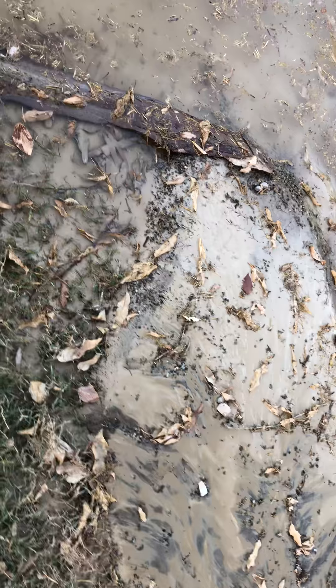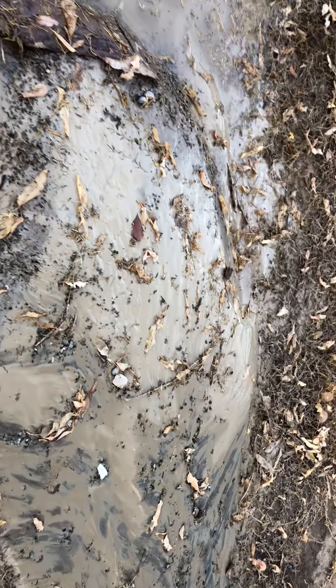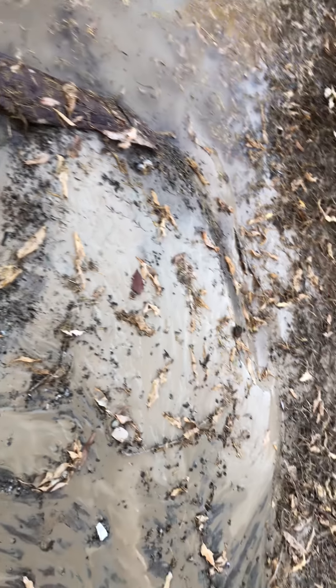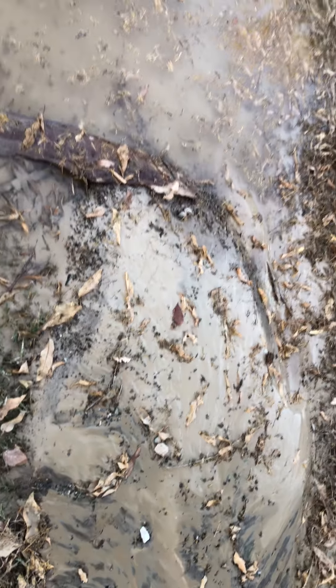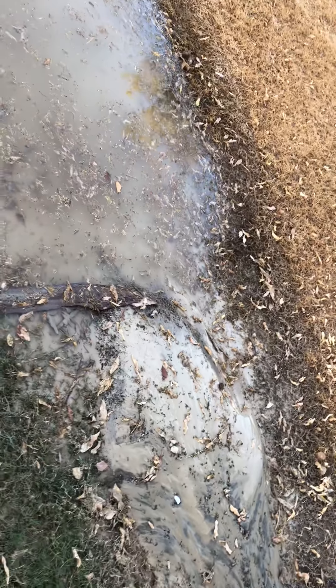That's about a six-inch-deep pile of sludge by about three feet or so. I'll just let it dry and shovel it up. The sludge will actually coat the ground — the clay will coat the ground.